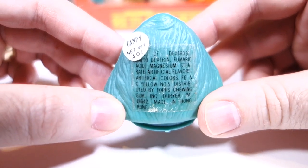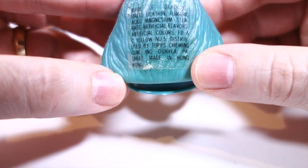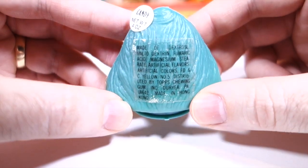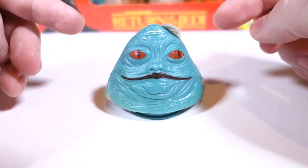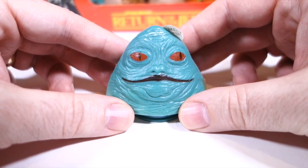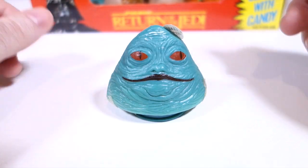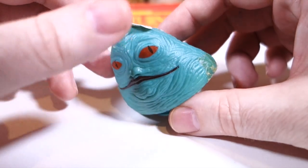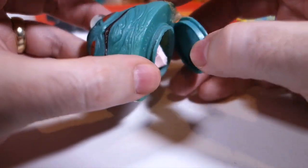On the back we have the ingredients — it's made of dextrose, maltodextrin, fumaric acid, magnesium stearate, artificial colors, and artificial flavors. Topps and other companies have made similar products in the past: a container with some hard, chalky candies. The ones I'd seen before were just little pellets, not shaped like anything, so I was really pleased to see that these are actually shaped like different Star Wars characters. Let's break one open and see what they look like inside.